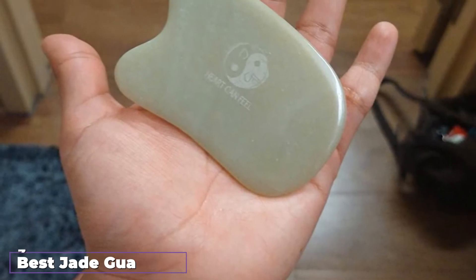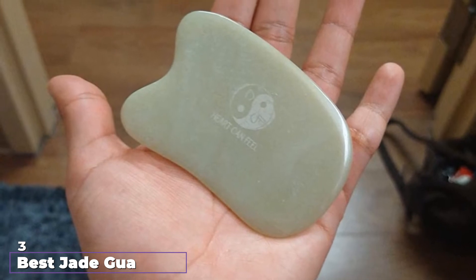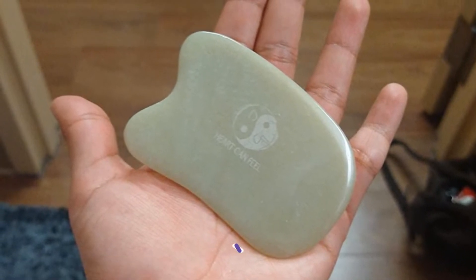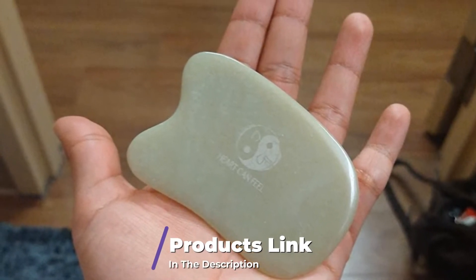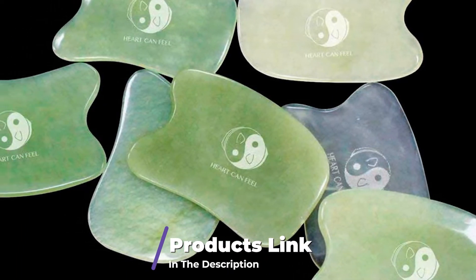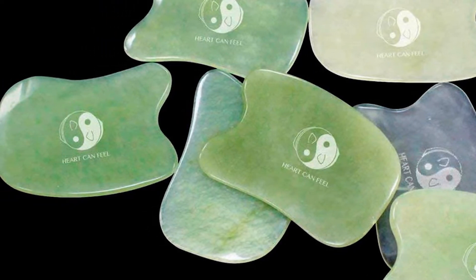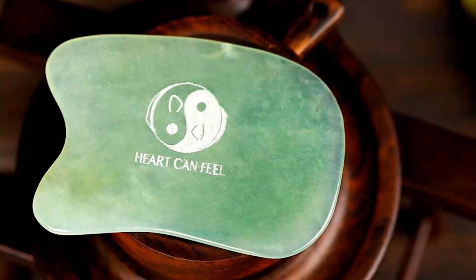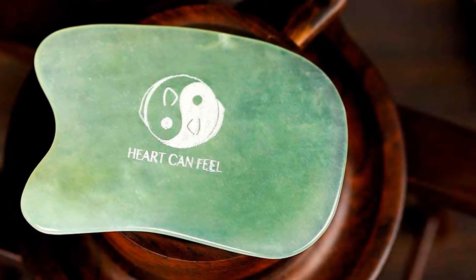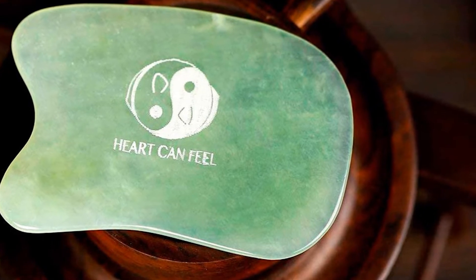The number 3 position is held by the Best Jade Gua Sha Scraping Massage Tool. It's not just for facial treatments — if you're interested in myofascial release therapy, you can use this scraping tool for it. It might be just what you need to relieve chronic muscle pain. Some users also love it for relieving sinus pressure, and they say a massage with it helps them sleep better at night.